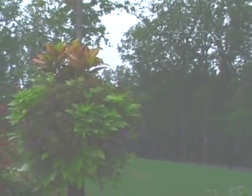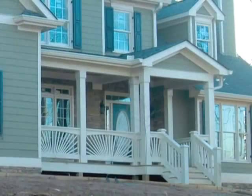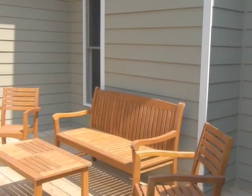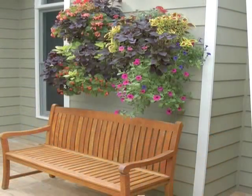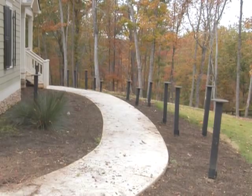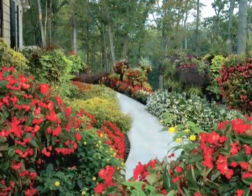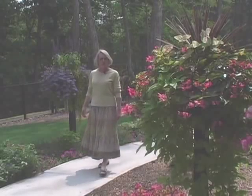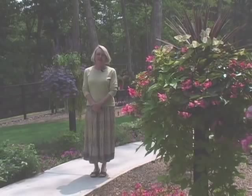Side planted containers have completely changed my gardens and patios. Look at my porch before and after. My back deck before and after. My front walkway before and after. Thank you so much. I hope you enjoy transforming your garden with side planted containers as much as I have.